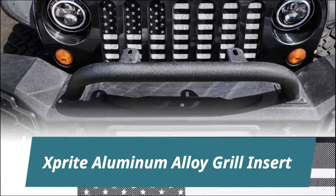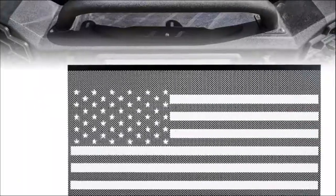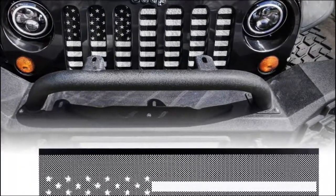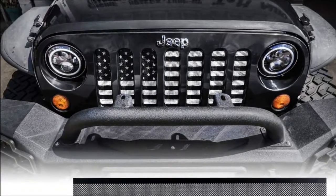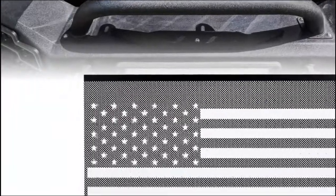Sprite Aluminum Alloy Grill Inserts. Sprite Grill Mesh Inserts for Jeep JK — personalize your JK with a black and white American flag grill insert accent to transform your look. Perfectly fits inside stock grill. Protect your radiator from debris while on off-road. Perfect ventilation design allows airflow to your engine and radiator for optimal performance. Made of high-quality aluminum alloy, strict factory QC test, high strength and rust resistant.